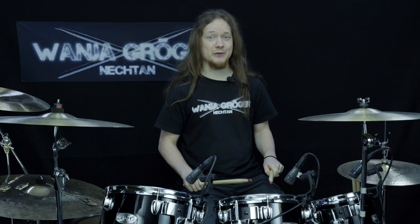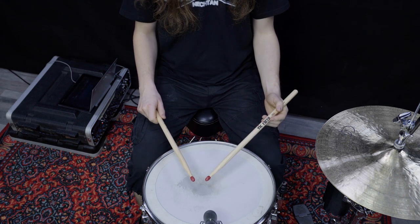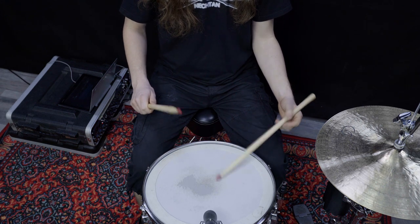As you can see, I hold both sticks in all the grips in a symmetrical way — this is called a matched stick grip. However, there is also the traditional grip where you hold both sticks differently. This is quite common among jazz or marching snare drummers, and one of the most famous traditional grip users is for example the legendary Buddy Rich.